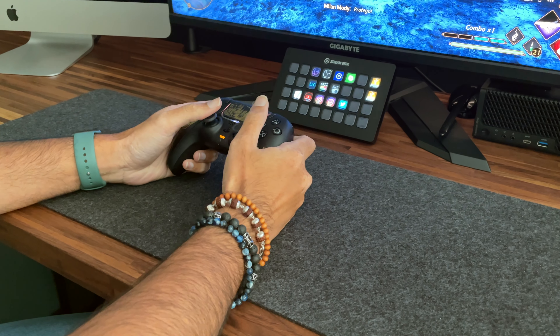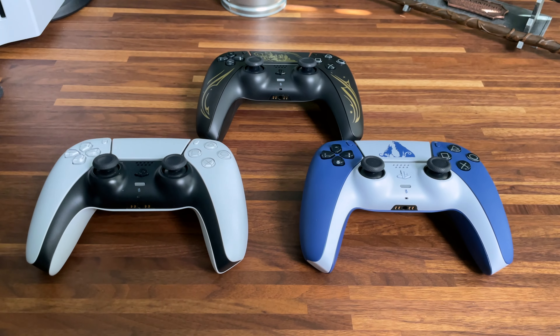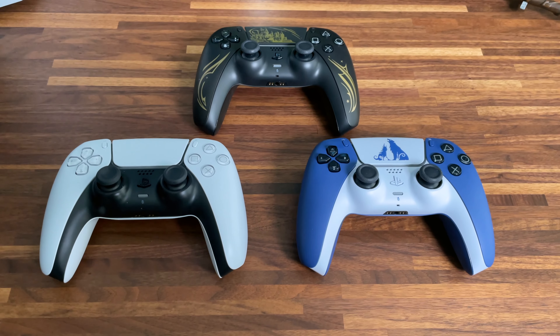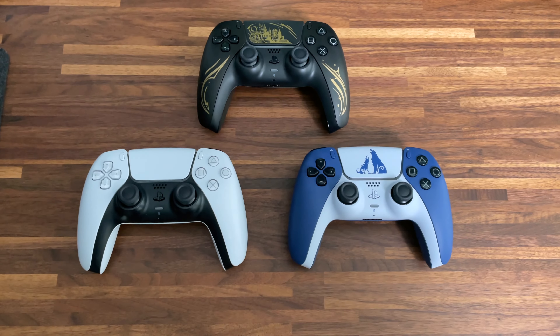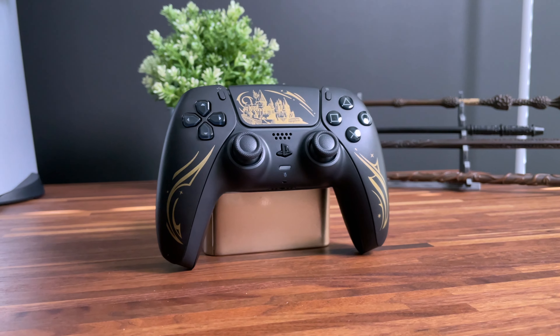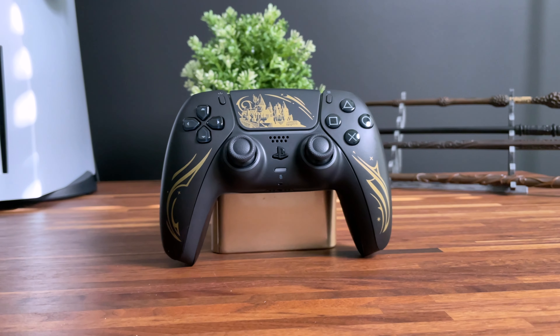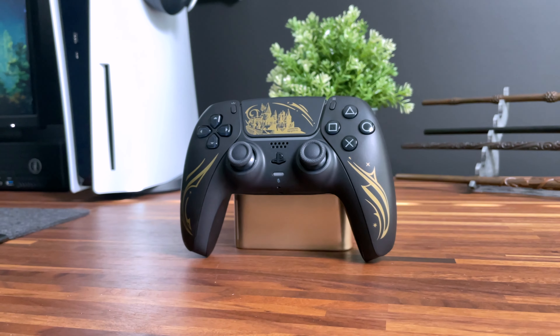When it comes to functionality of this limited edition DualSense versus other standard DualSense controllers, there is no difference. Same as the white DualSense bundled with your PlayStation 5, same as the Midnight Black DualSense, same as the God of War Ragnarok DualSense. But that's not a bad thing — you know what you are getting. In my opinion, the DualSense is the best controller Sony has designed for the PlayStation. It is only a cosmetic change and not a functional one.